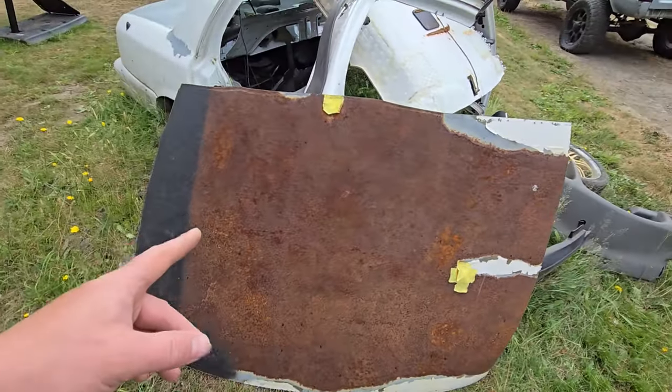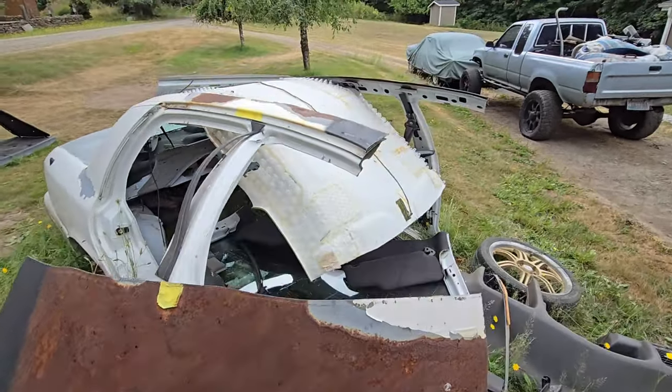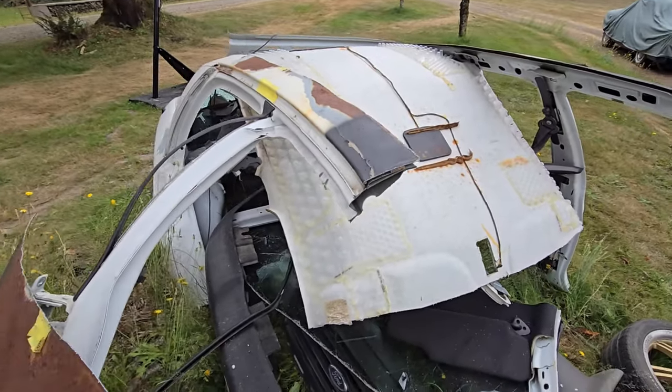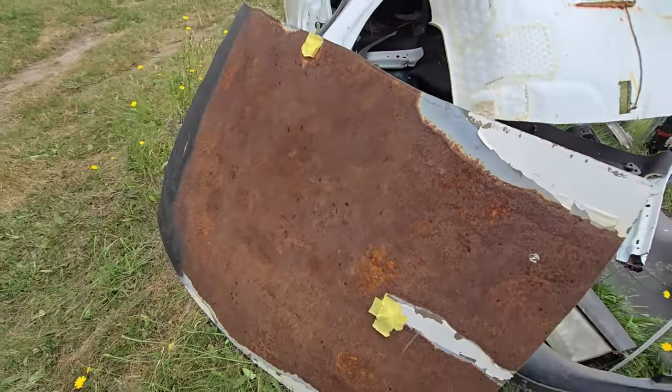I needed some sheet metal to start cutting up templates and making pieces for that truck. We used the Crown Vic — my scrap guy still hasn't came and got it. Luckily he didn't, because we got some good sheet metal off it.